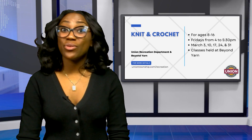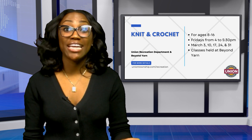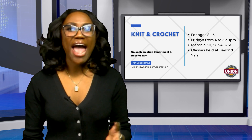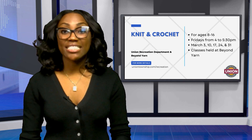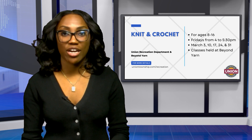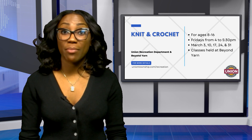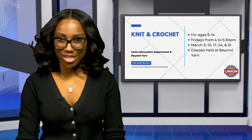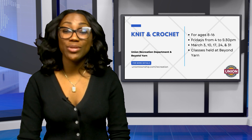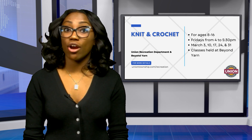Beyond Yarn, together with the Union Recreation Department, presents knit and crochet for ages 8 to 16, every Friday in March from 4 to 5:30 p.m. Classes will be held at Beyond Yarn, 1023 Stuyvesant Avenue. This five-week program is open to both beginner and experienced knitters and crocheters. Sign up today at UnionTownship.com/recreation or call Beyond Yarn for more information.